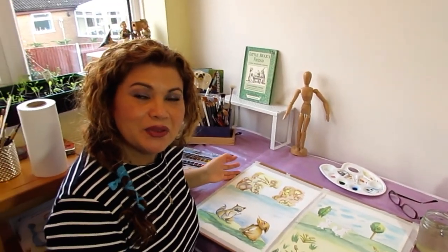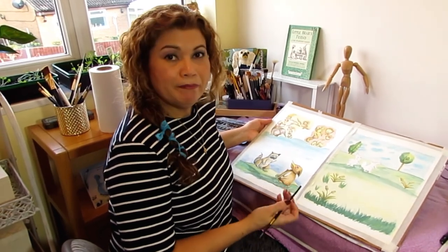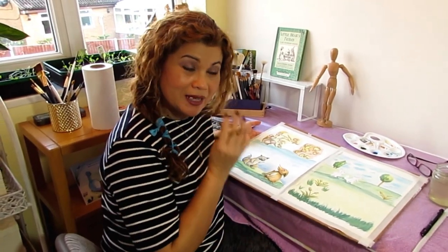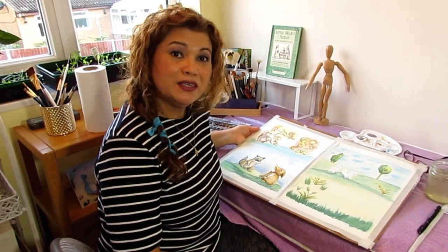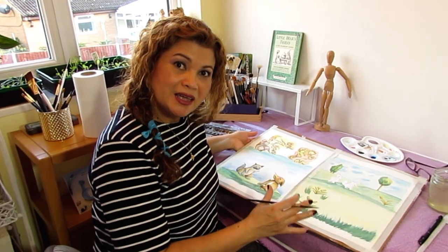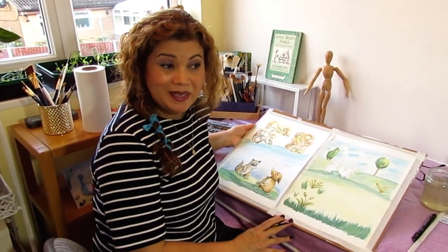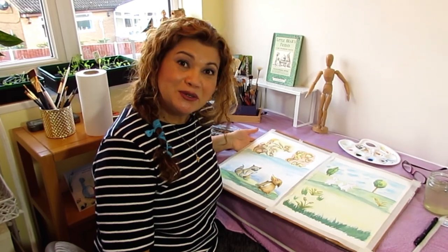I just wanted you to see the process and see me showing different stages of my work. I hope you liked it — if you do, please make sure to subscribe and like as well so you get notifications of my videos. I will continue to work on these two paintings throughout the week, do little sections, and show you the progress. Hopefully you will see the final piece at some point, and perhaps the fourth book as well. Thank you for coming to see me — see you soon, bye bye!